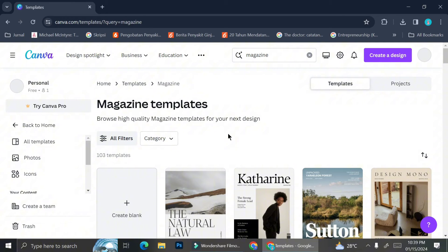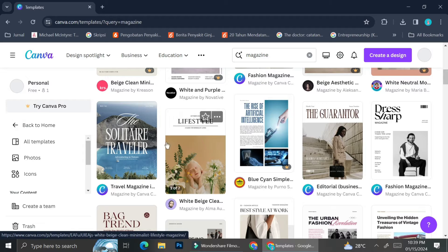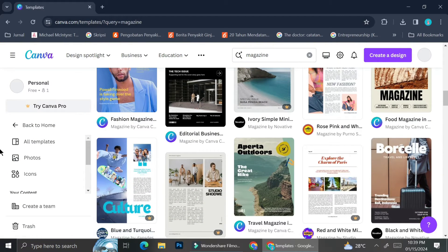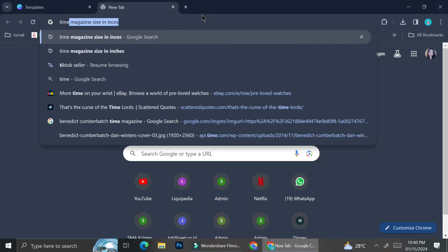Here is the overall result that you're going to see if you search for 'magazine' in Canva. As you can see, there are a lot of magazine templates to look at, whether it's the magazine's cover or the magazine's content. If you're in need of some inspiration, feel free to browse the available templates. You can also customize them and turn them into your own magazine.